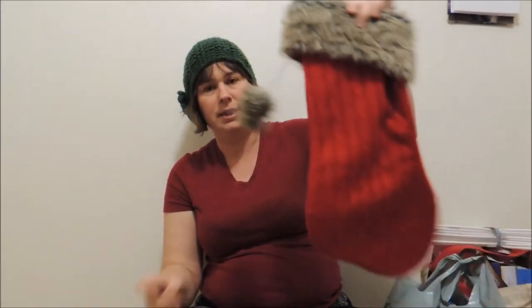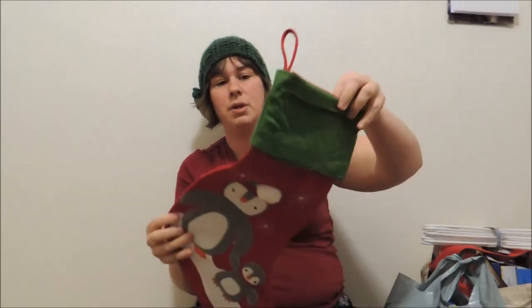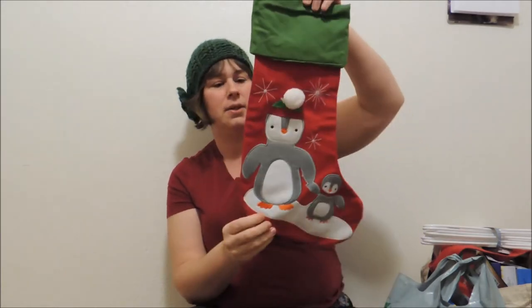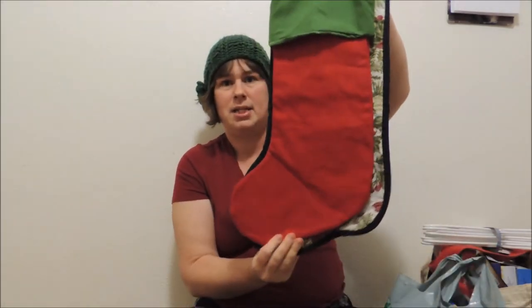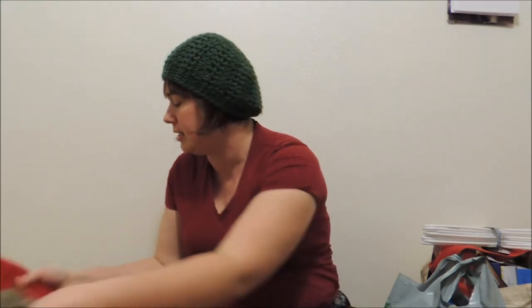We have one stocking like this — it was knitted, so of course I fell in love with it. I found this one at Big Lots, and it's more narrow than ours, but kind of the same size. We tend to fill our stockings up pretty well. I don't have a rule like 'you always get one thing healthy, one thing this' — I don't do that.